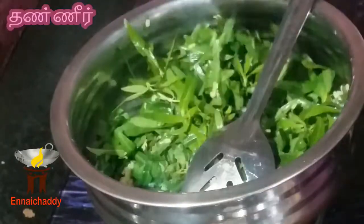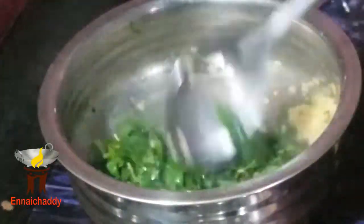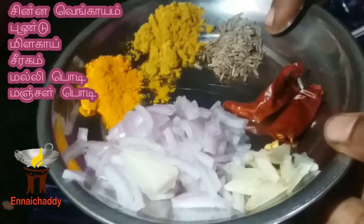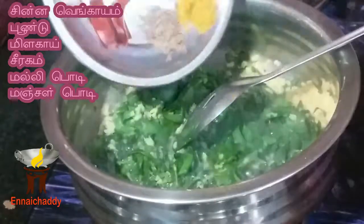Add a paste. I will need to add some ingredients to the top of it. Just add a cup of oil and a cup of water. Just add some of the ingredients to the top of it.